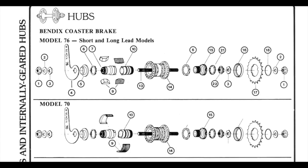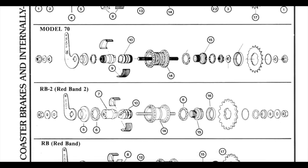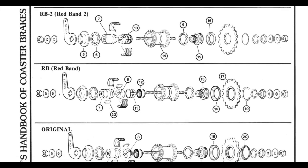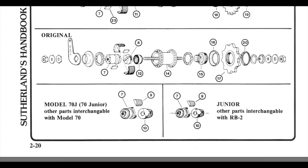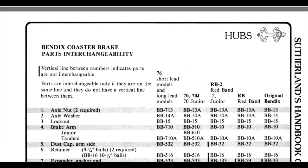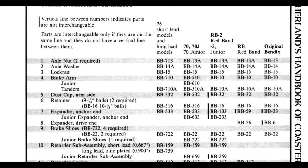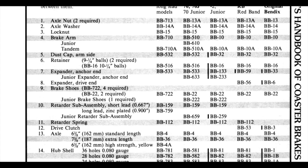I've got this Sutherland's document — I'll put a link in the description. I got this off the Sheldon Brown site, and it basically shows all the different models, how they all go together, the parts breakdown, cost compatibility, and the process I'm about to describe here for actually overhauling the hub.